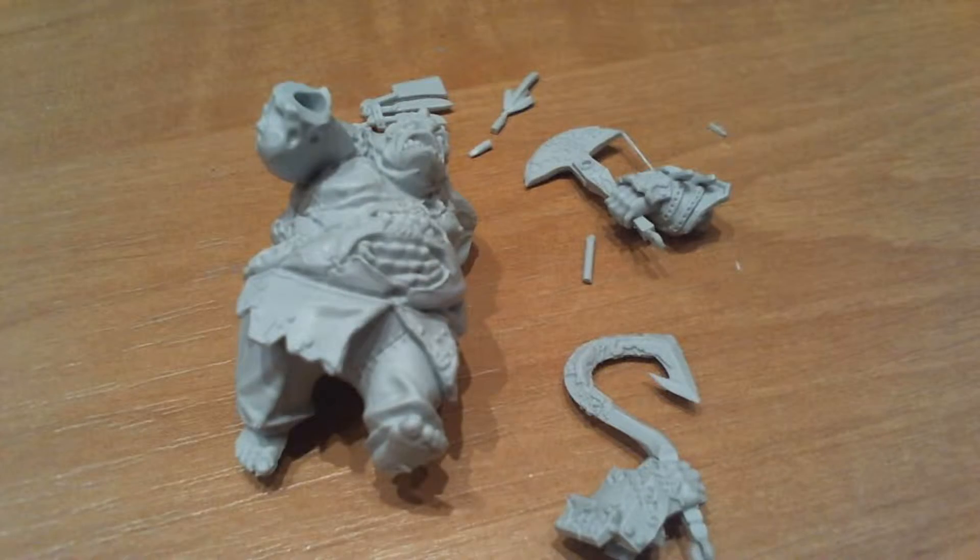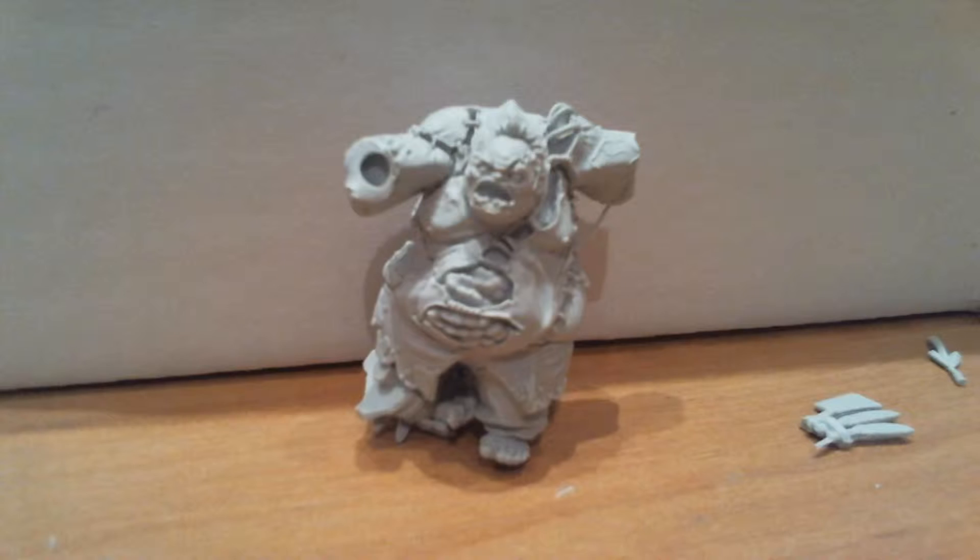So now I will paint this miniature and create a diorama for it. Subscribe to my channel so you don't miss it. See you soon.